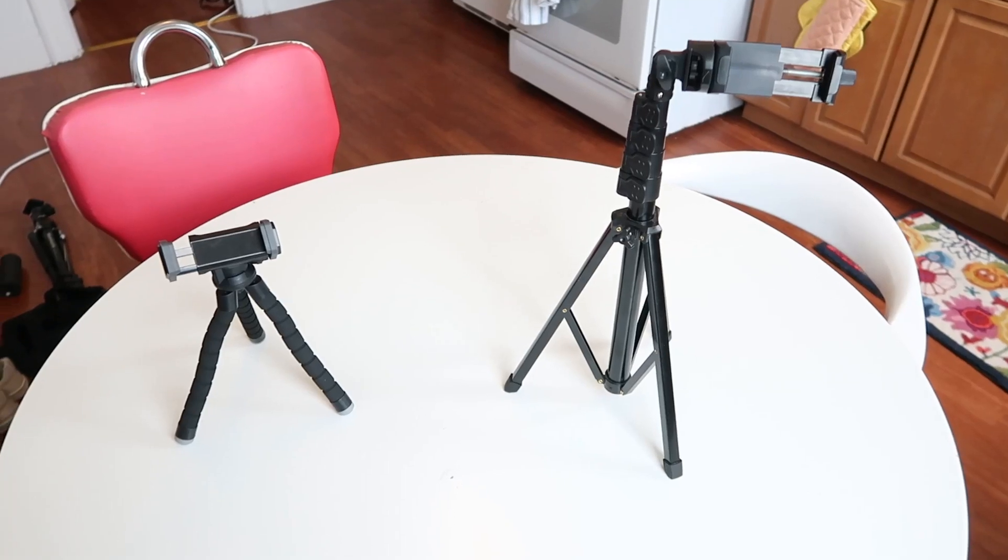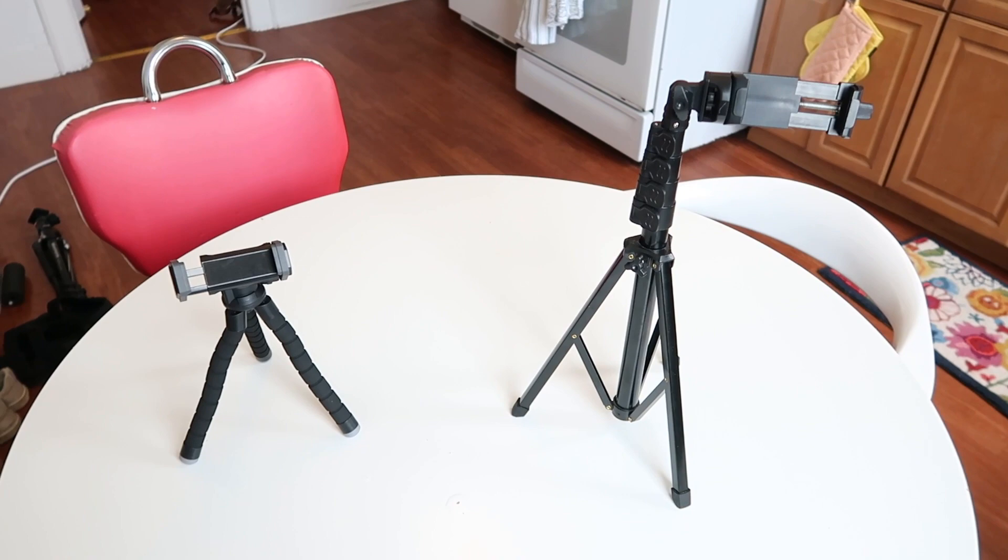All right y'all, I ended up with two different iPhone tripods, so I'm going to tell you which one I think is best. This is the R-Day flexible tripod, and this is the selfie stick tripod.